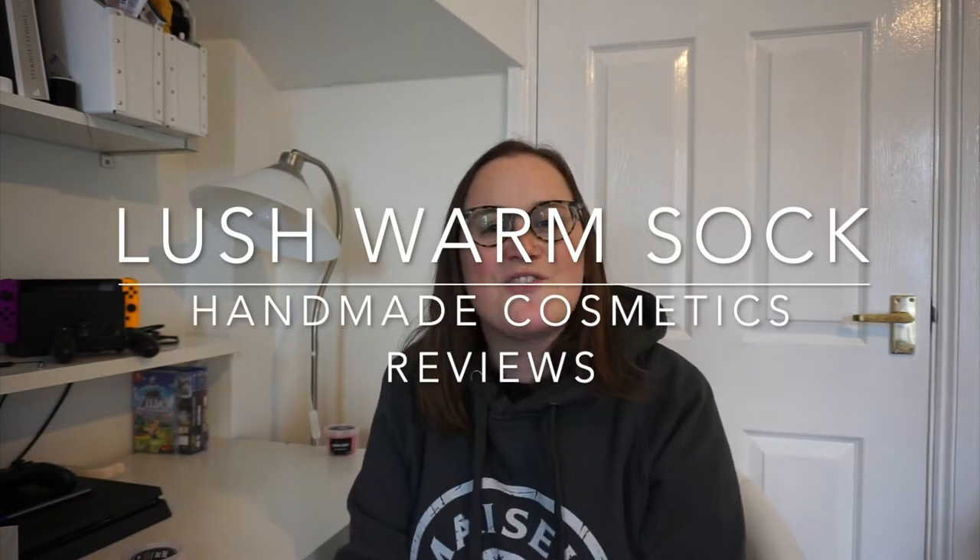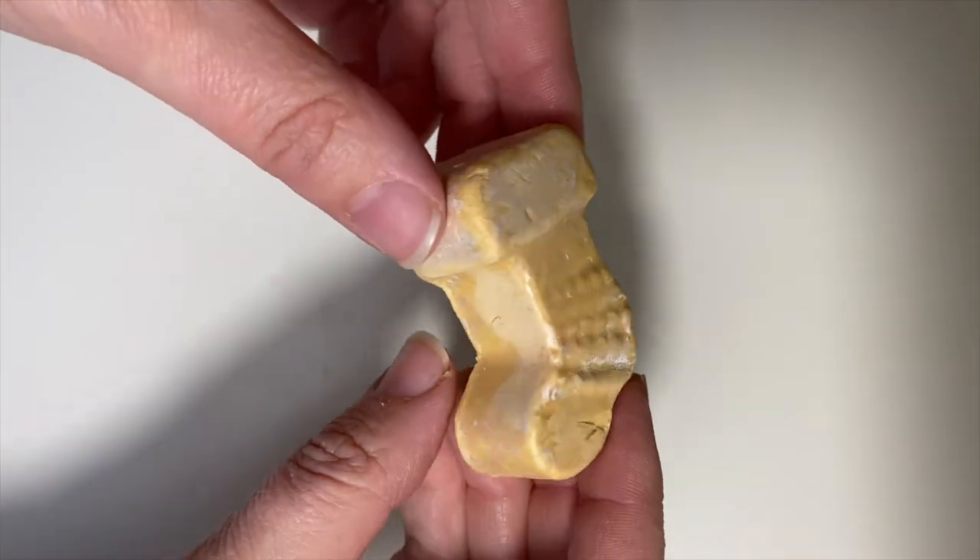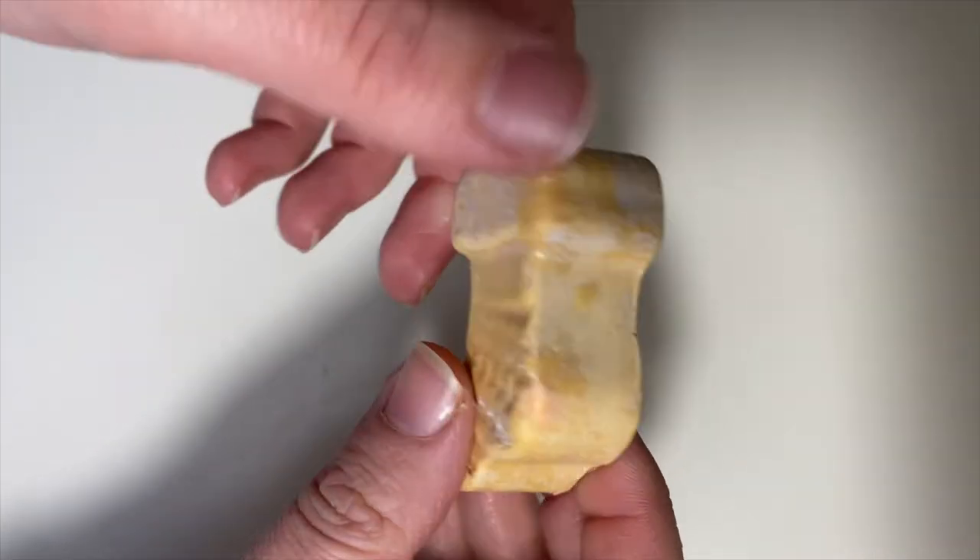Hello everyone, welcome back to Handmade Cosmetics Reviews. It's great to see you today and thank you ever so much for joining me. So we've got Warm Sock. Now this is a bath oil. You can pick it up as part of the Christmas range at Lush for 2019.